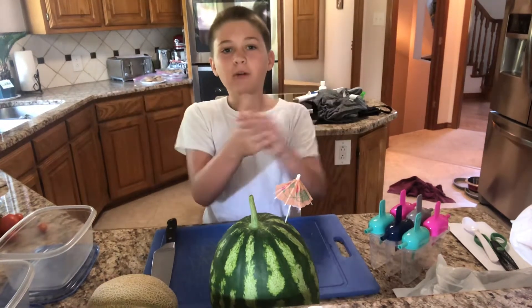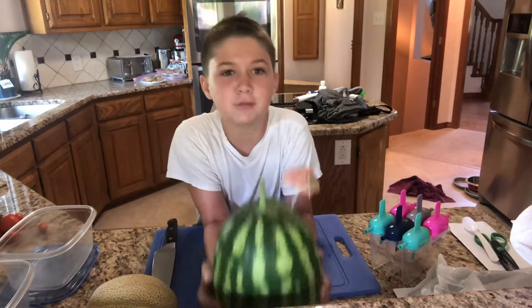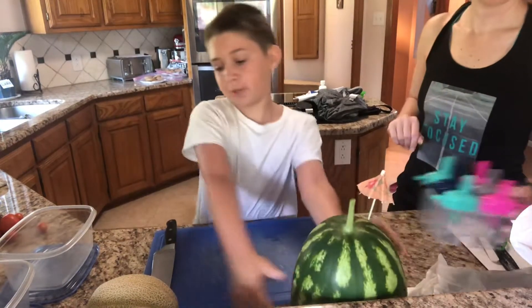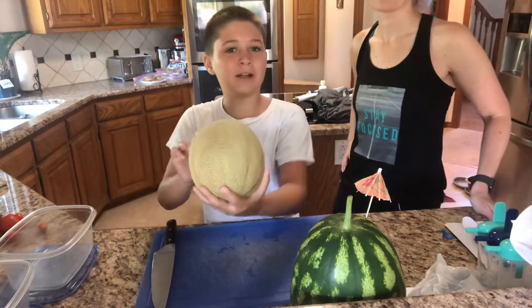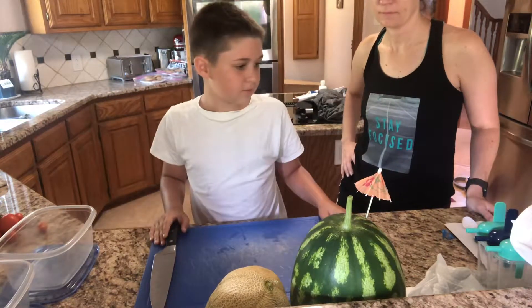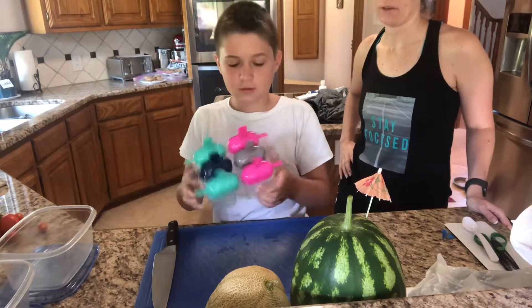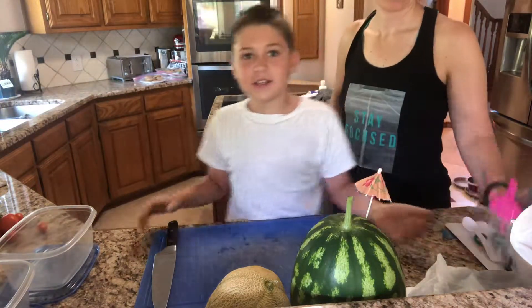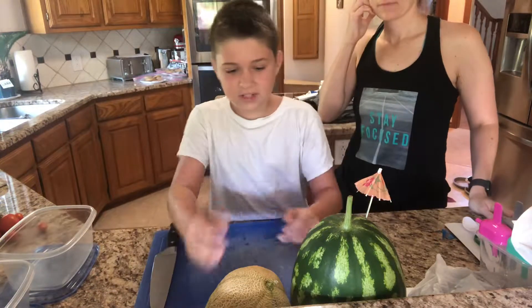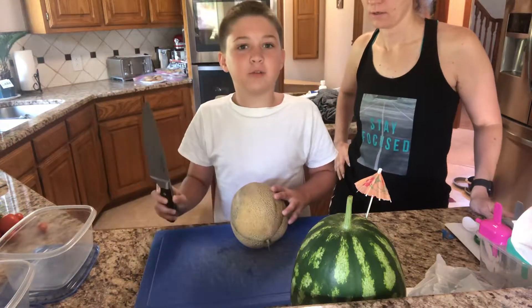Welcome guys, we are back! Today we are going to be cutting up this beautiful watermelon, freshly picked, and then our cantaloupe. We just picked these from our garden back there, and we're going to be trying to make some pops — maybe not during this video, but in a future video we will.